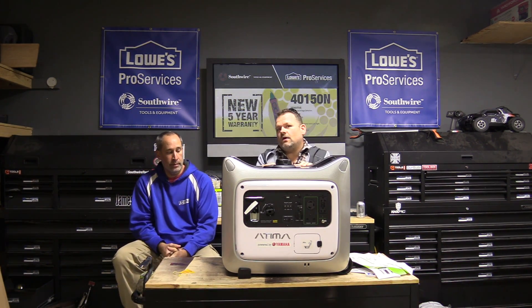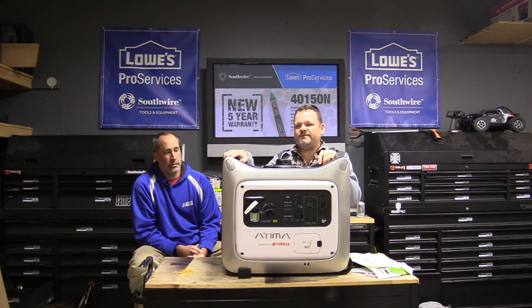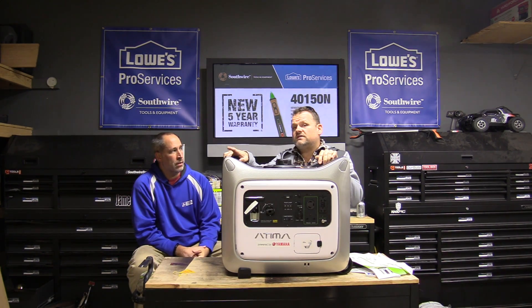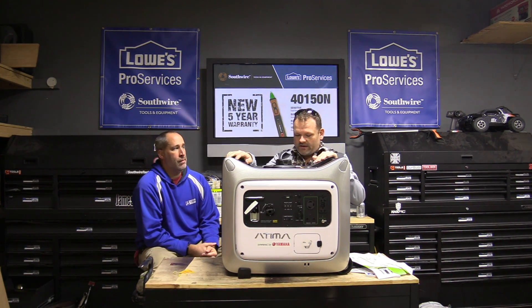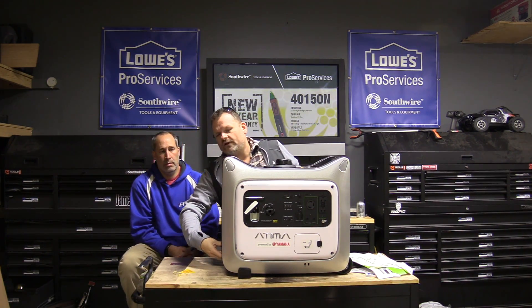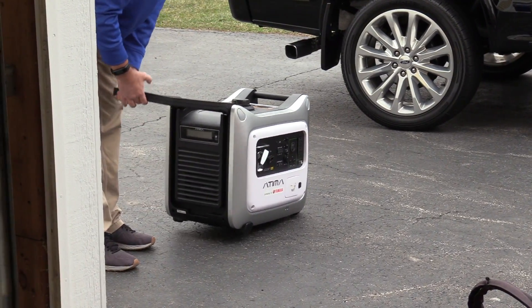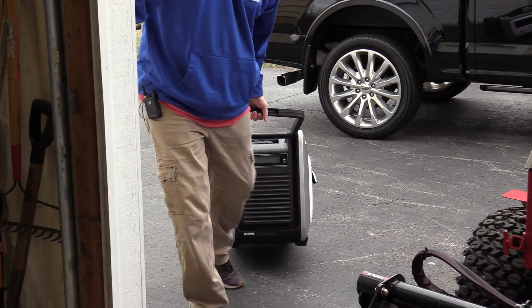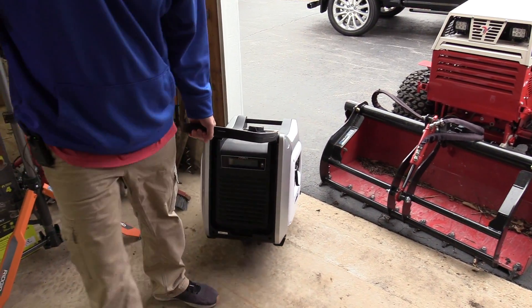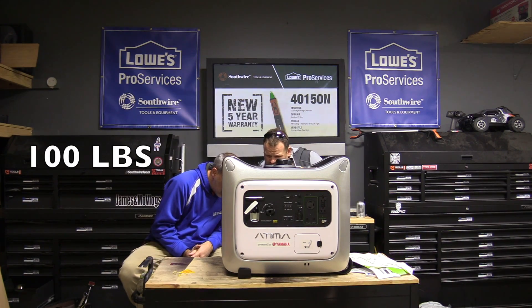Oh yeah, without a doubt. Because you can buy — I think this one retails for around $1,200, don't quote me, you can find it maybe cheaper online. $1,200 isn't bad compared to a $3,000 unit, because the Yamaha version is probably way higher than that. It has a steel outer frame on it, and it has a handle on the front that you pull so you can wheel it. It is easily maneuverable by one person, however you might need two people to put it into a trunk. It is heavy.